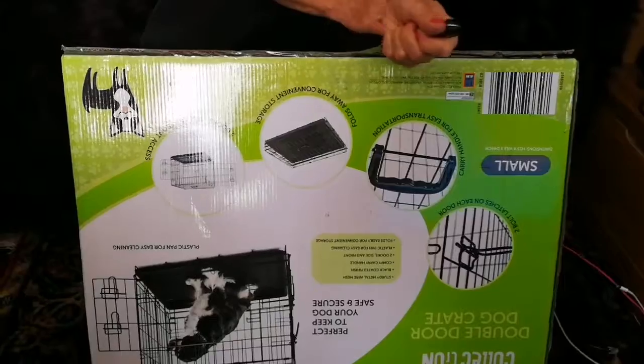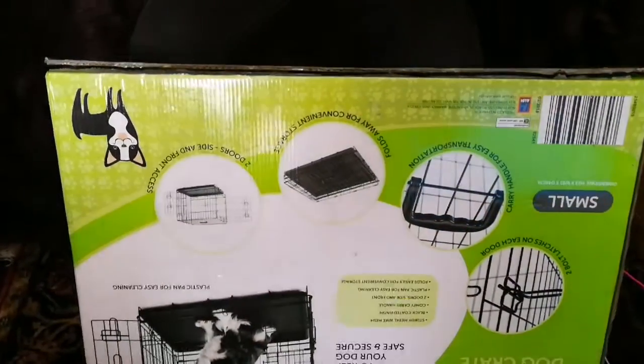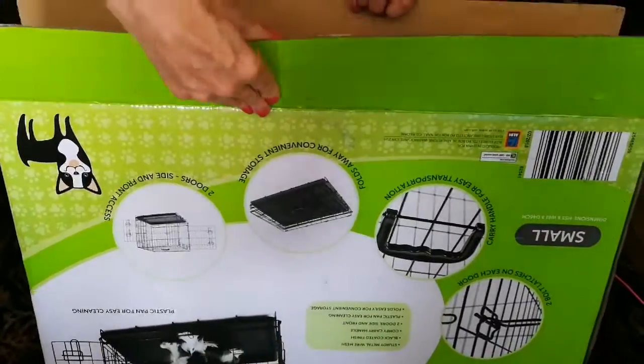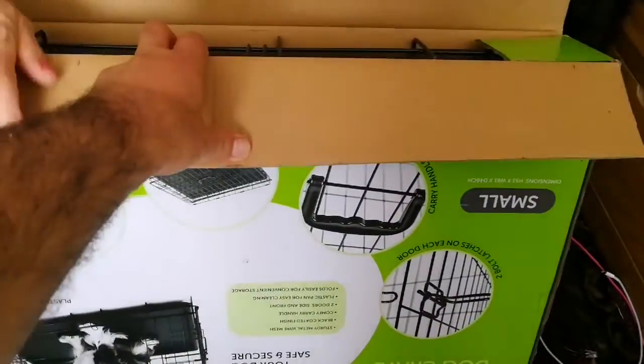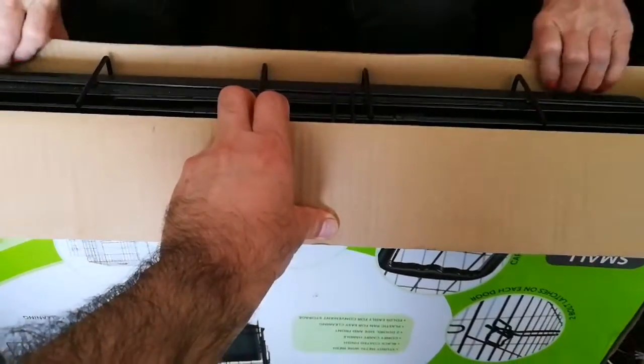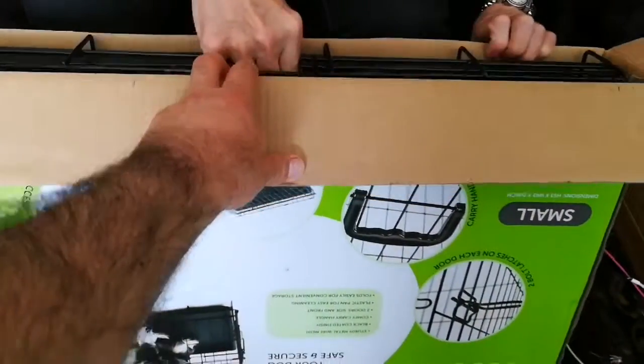Sousa, what are you doing? You are opening something. Well, I am opening this. What is it? We have a dog - well, it's small - no, we don't. This is small. It's actually a pet cage we've had for dogs, but we are going to put it to a different use. We are putting our chickens into it - our chicks actually.